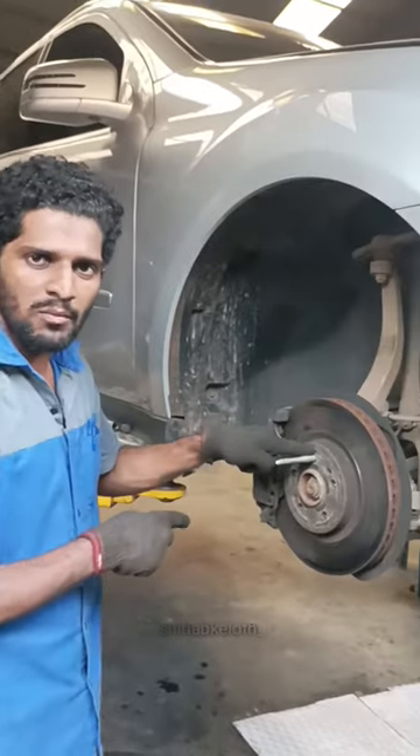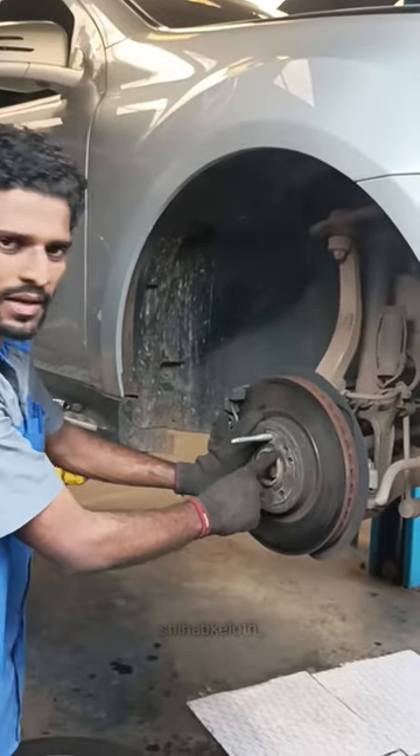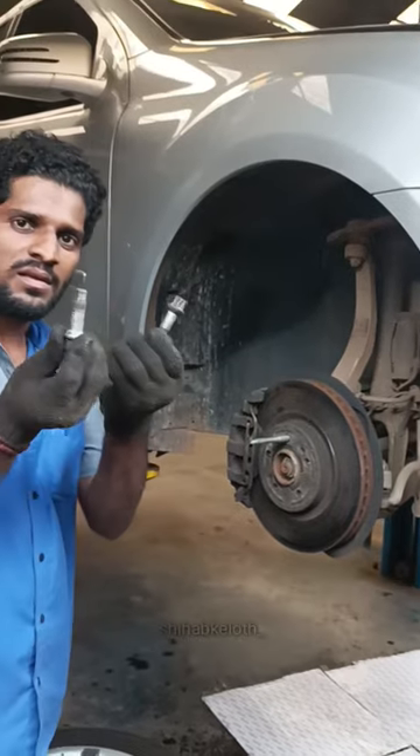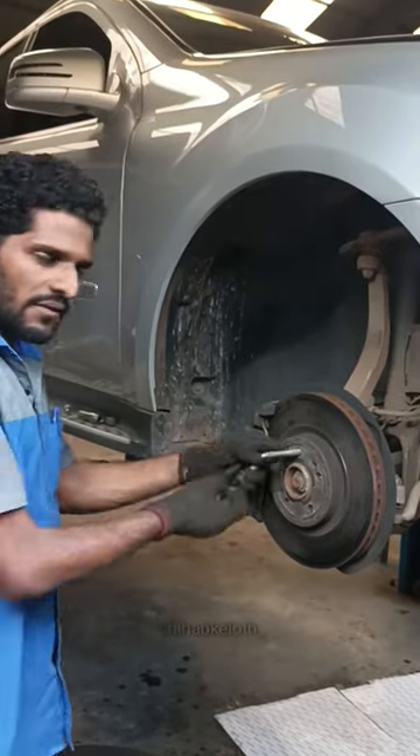I need to put this bolt in place — right here. This doesn't work. This is the wheel.